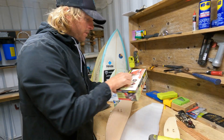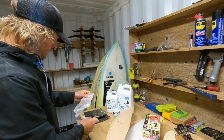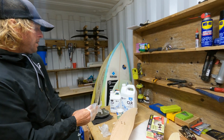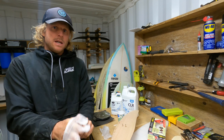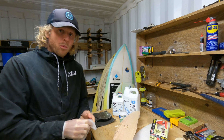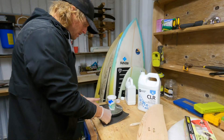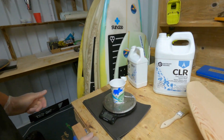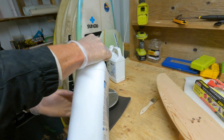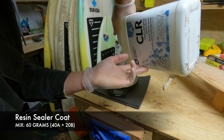First thing — definitely gloves at all times when using resin, it gets all over your hands and is hard to get off. This particular system uses a Part A and Part B like they all will, but this one is really nice because it's two parts A and one part B by weight. I use a scale to mix it up. I'll mix about 60 grams total — so that would be 40 grams of Part A and 20 grams of Part B.